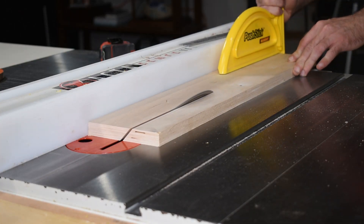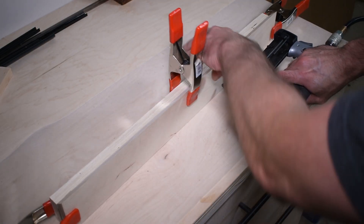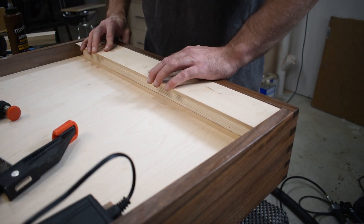The cabinet will hang using a French cleat. I used some Baltic birch plywood to cut a 45-degree angle — one piece was put on the back of the cabinet and the other piece was mounted to the wall.